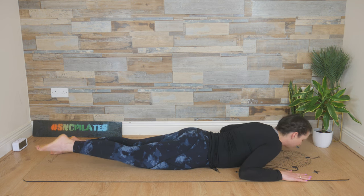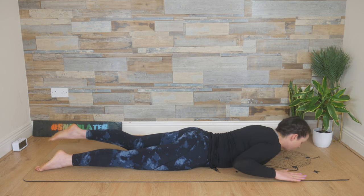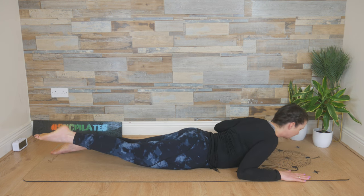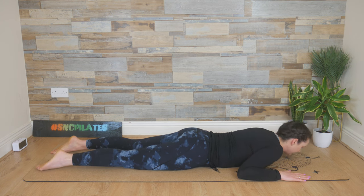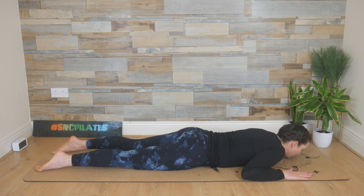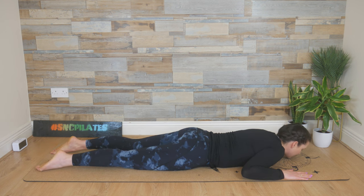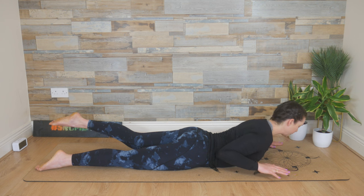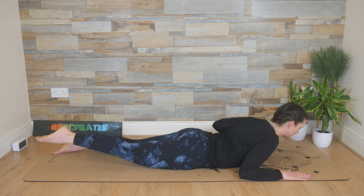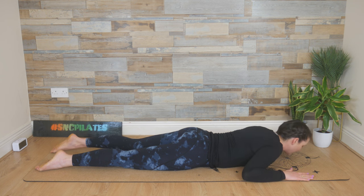Inhale, lift, and exhale, release back down. Right arm, left leg lifts, lower it. Left arm, right leg lifts, lower it down. Float up. These exercises are training your back to stay straight — not to round through the shoulders or jut the chin out when you get tired. You're keeping that openness, becoming more aware of keeping your shoulders back and down, your chest open, and your core engaged.